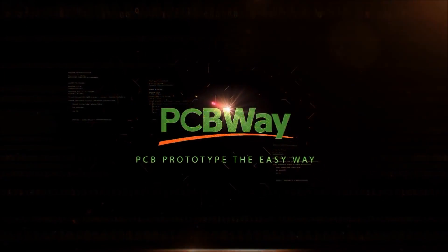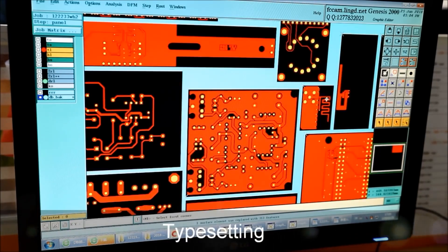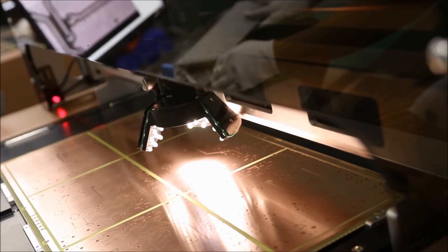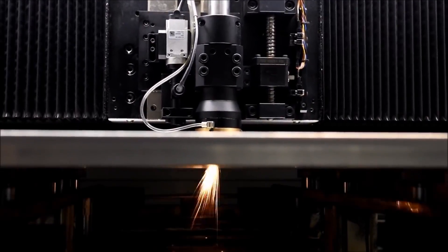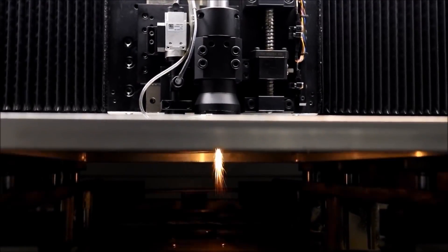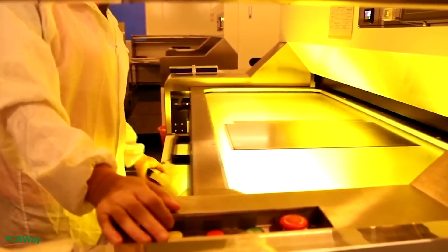Before starting, a word from our sponsor: PCBWay is one of the leading PCB manufacturers that I use on a daily basis, not only for my personal projects but also for some of the products I've designed that are currently on the market, like the drone mesh VUSB. I constantly use them for prototyping, their assembly services, and they also offer flashing services for specific hardware requirements. It's a really great place to have your PCB manufactured or prototyped.